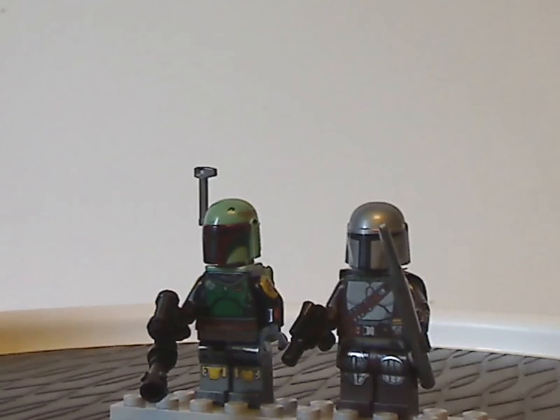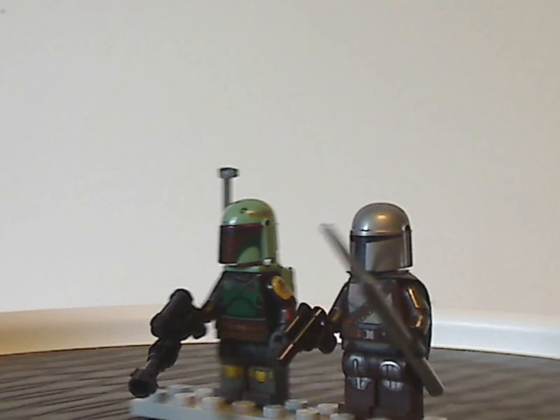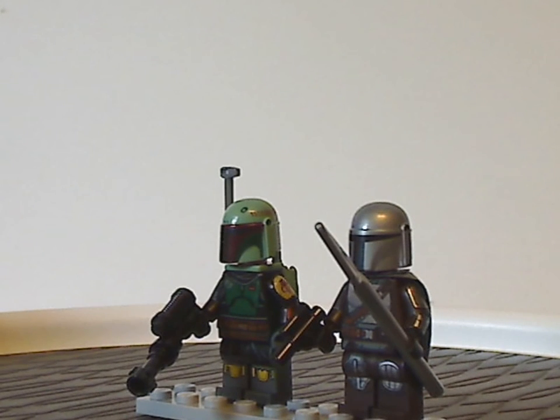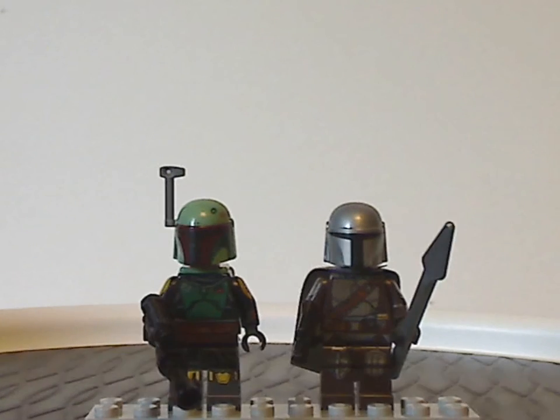Although, what I think they also could have included was another dark trooper, as suiting to some scenes in the show that involve this Slave I, or maybe Fennec Shand as well — but maybe that'd be a little too much for this set.